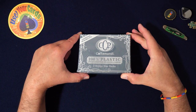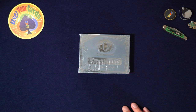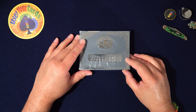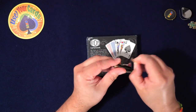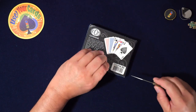Yeah, so I didn't know they were bridge size. Turn the video off, we're done. Oh, I don't like bridge. I thought I got poker size — sorry European friends, I like poker size. Anyways, let's keep going.